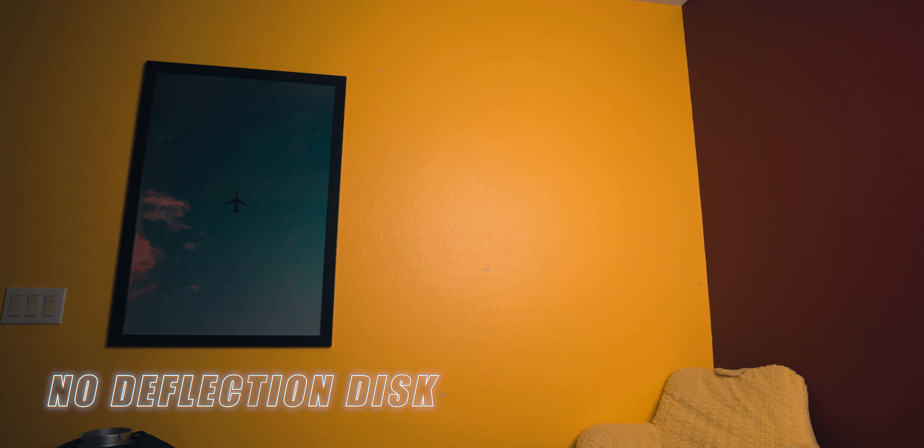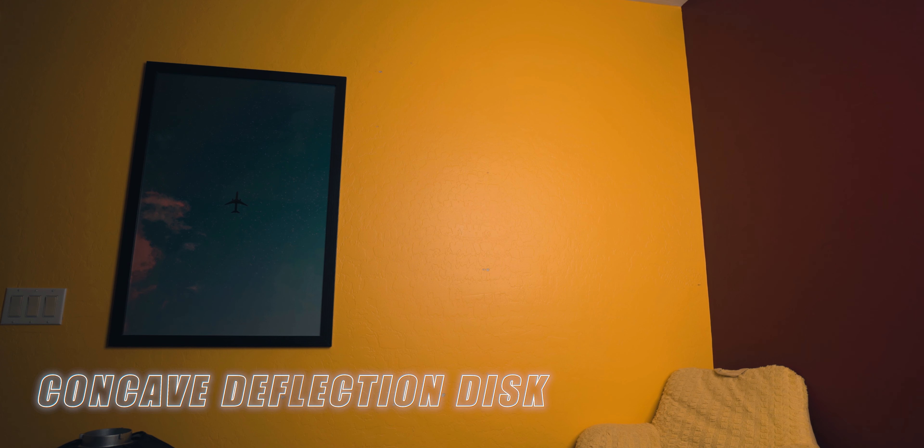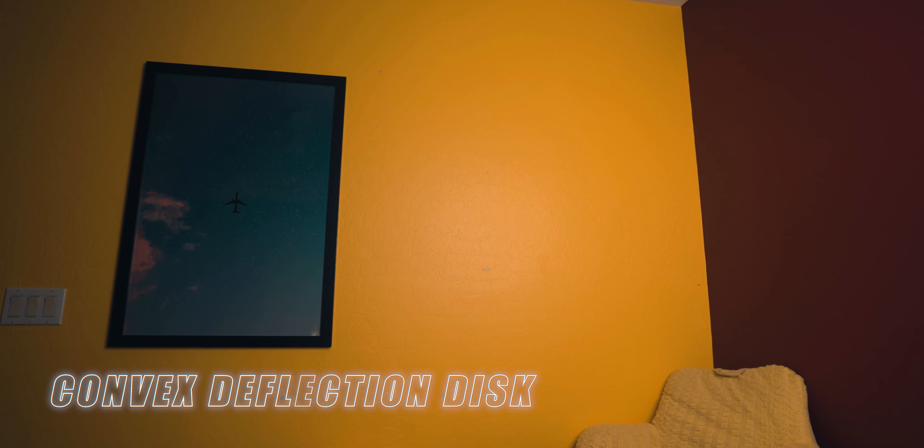As you can see from this footage, when we have no deflection disc it looks the best and brightest because there's nothing blocking the light. When we use the concave side of the deflection disc, it's much more center-oriented but we're cutting out quite a bit of light. When we move to the convex side, it also cuts out quite a bit more light but the spread is more even throughout the frame — not as center-focused as the concave version. I'm personally not going to be using this. Let's head downstairs into the living room where there's a lot more space and I can set this softbox up properly and use it to its full potential.